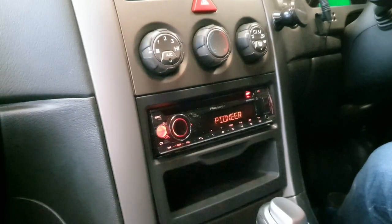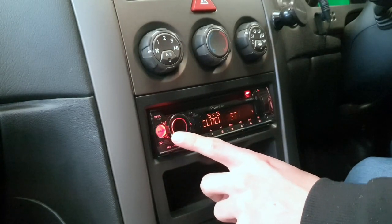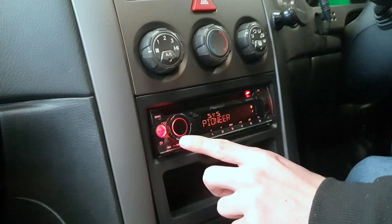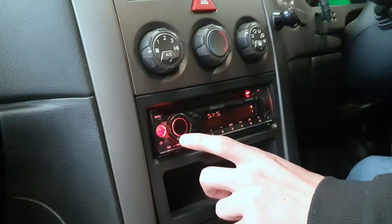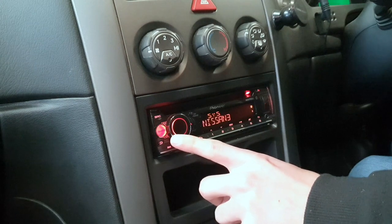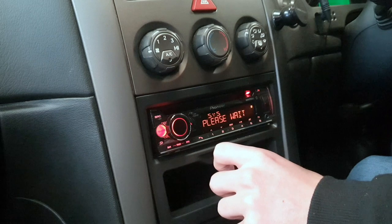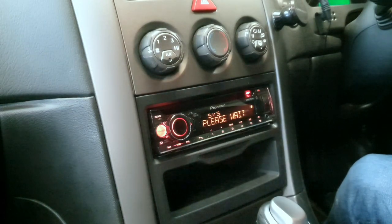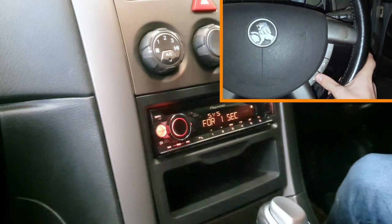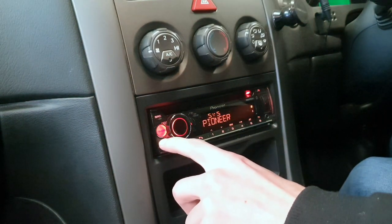Time to set the steering wheel controls. Turn on the head unit and click the button to go to the menu. Scroll to System, then scroll to S Remote. The default will be off. There's a Pioneer setting and a Preset setting — the preset contains presets for cars like Hyundai, Mazda, and Nissan, but we have a Holden Commodore so we go with the Pioneer setting. Once loaded, it will ask you to press volume up on the steering wheel for one second, then volume down for one second. And just like that your steering wheel controls work and your head unit is installed.